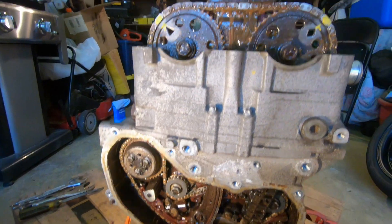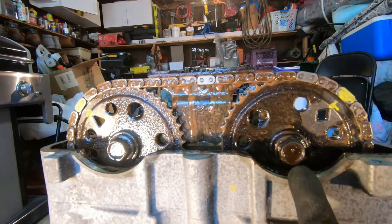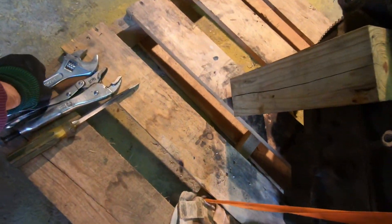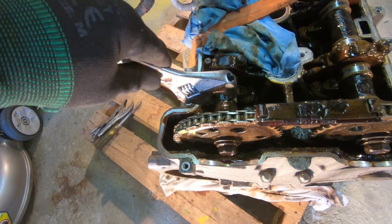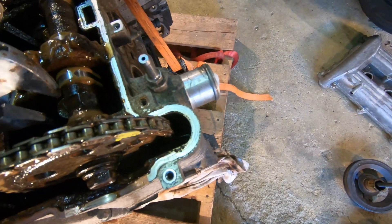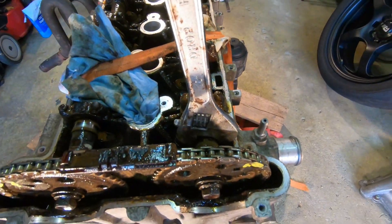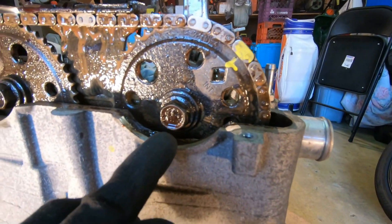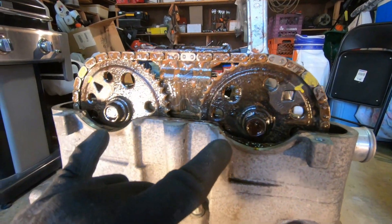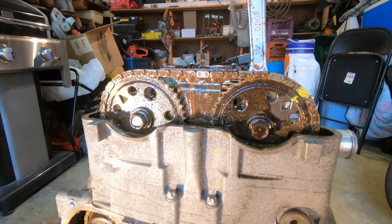To remove the timing chain, we have to loosen up the cam gear bolts. Ideally you want a 24mm wrench — you're going to put it on the cam itself. There's a little area for you to place it right over there, and then you undo the bolt. The problem is these bolts are torque-to-yield, and this engine has a lot of torque-to-yield bolts that are not reusable.